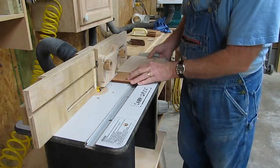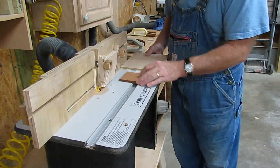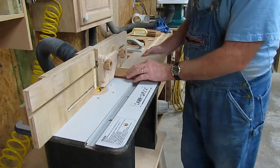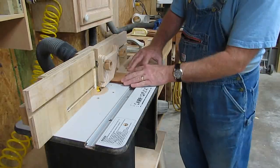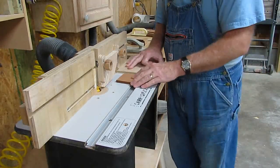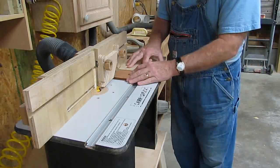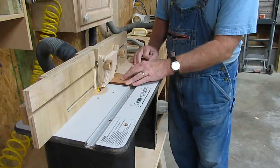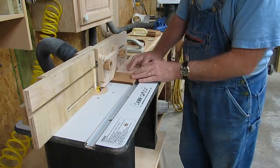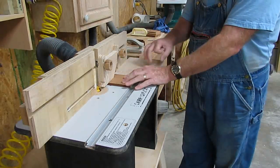I'm going to use a push block because it's not six inches wide. Keep your fingers away from the bit — you want to stay as safe as possible. Always follow the safety procedures. I'm going to use this extra board to push it through, and that'll help us keep it from tilting. Keep it straight, and use the feather board here to help hold it down. Make sure it doesn't pull it up or move around.